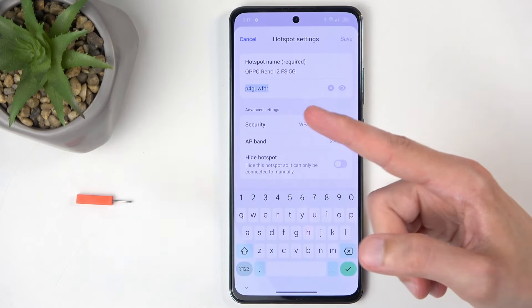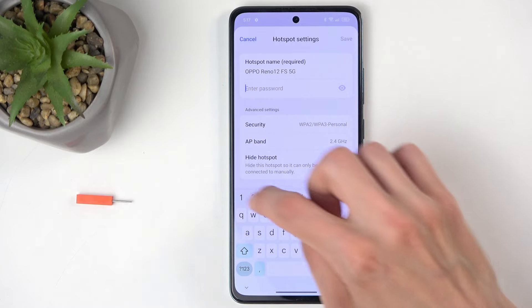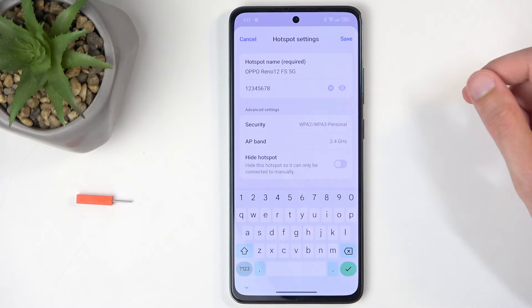By default the password is randomly generated, and you can see it right here — it looks pretty bad — so I'm just going to get rid of it and set up our own new password, which will need to have at least eight characters in length, and can be letters or numbers.